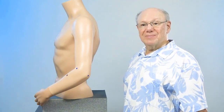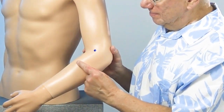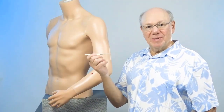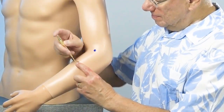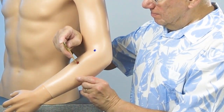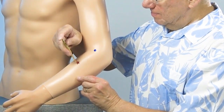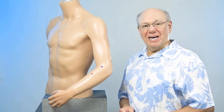It might look like this. Or if you have an acupressure instrument called a Tai Shin, it might look like this. Now find and activate Large Intestine Nine on your other arm.